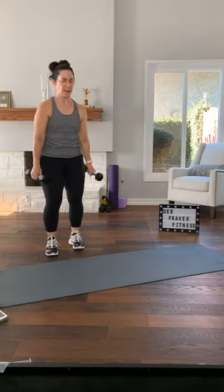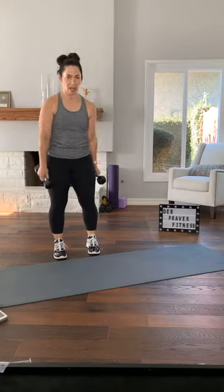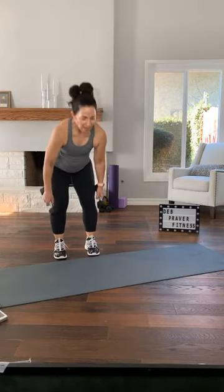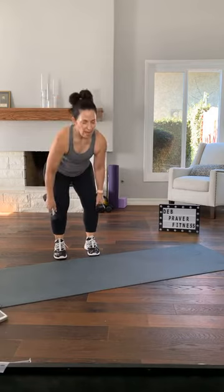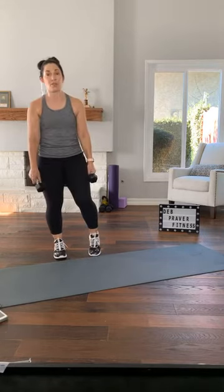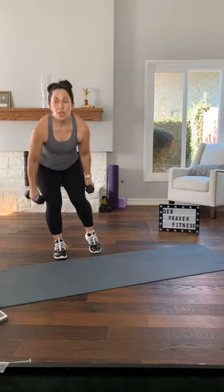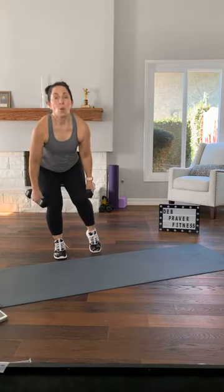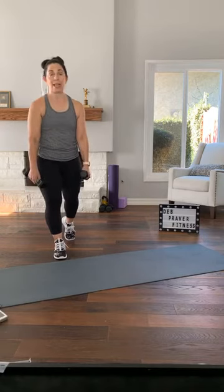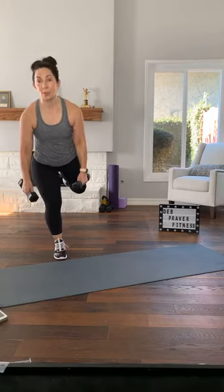Grab your dumbbells. Feet parallel. Recovery squat. Check your heart rate if you have anything to tell you what that is. If you don't have a gadget, just see if you can talk while you're breathing — a little talk test. We'll do the right leg on the other round. Shift your weight to your left. No weight on your right. When you're ready, take your right toe behind you, and then pick it up if you can. You don't have to do the full single leg squat.